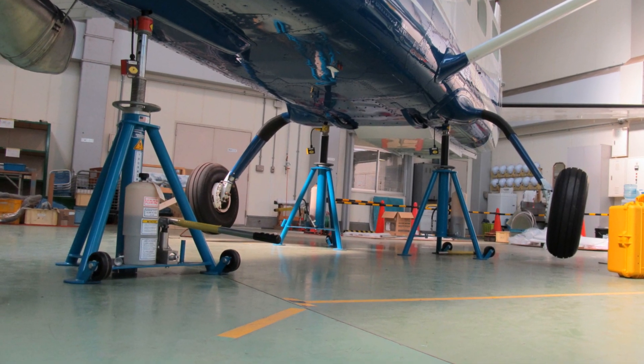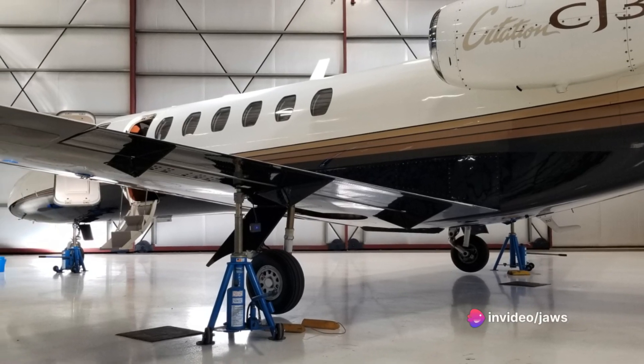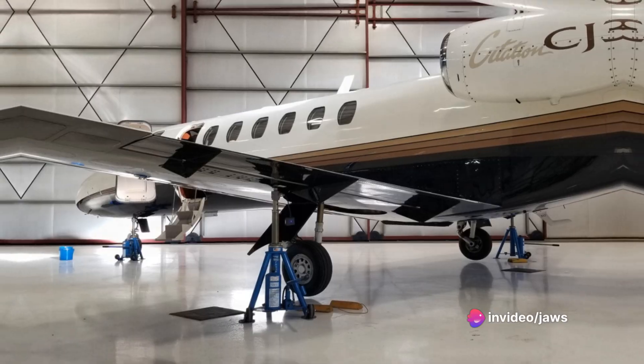This system is not just a tool — it's a guardian of the skies, ensuring that every takeoff and every landing is as safe as it can be.